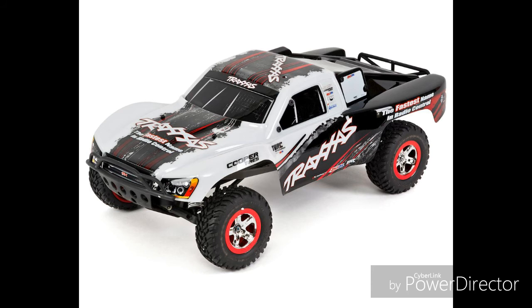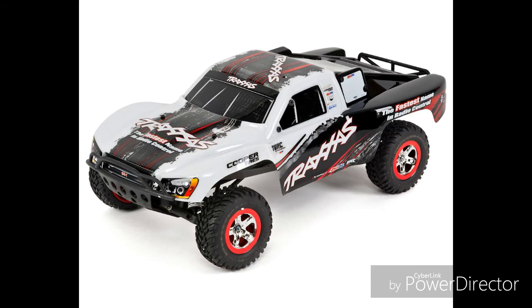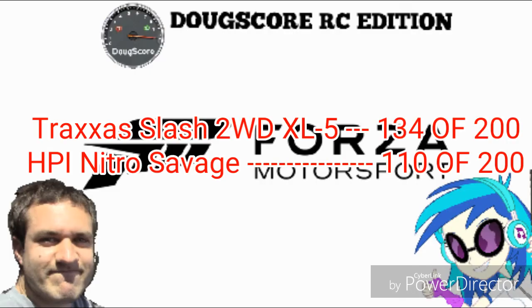Add it all up and the total Lunar score is 79 out of 100, close to an 80. Finally, the total Doug Score for the Traxxas Slash is 134 out of 200, which is not the best, but certainly not the worst. I do think the Traxxas Slash deserves its great reputation.